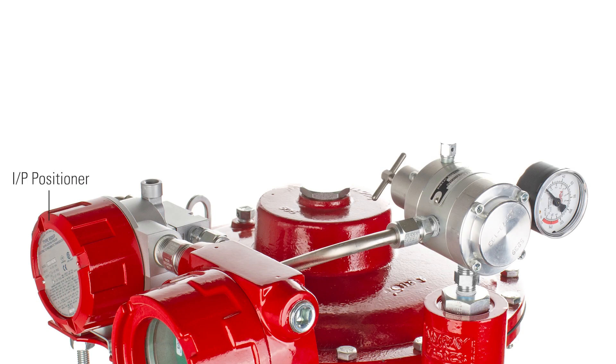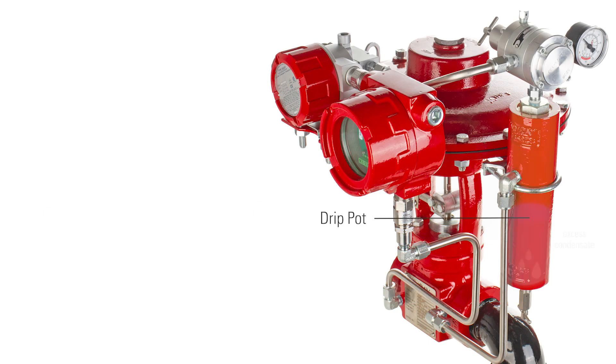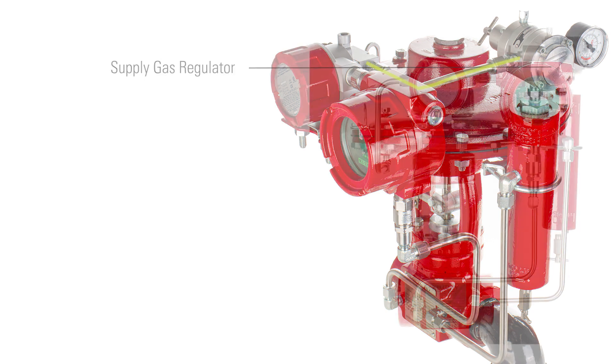The IDP positioner receives this electrical input as well as the supply gas input. The supply gas input comes through the drip pot, which removes excess condensate, and the supply gas regulator, which keeps the pressure to a manageable level to allow adequate feed to the input of the IDP. The IDP positioner converts that electric input signal to a corresponding 6 to 30 psi output signal and sends that level of supply gas to the high-pressure control valve.